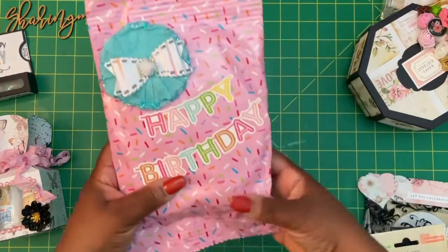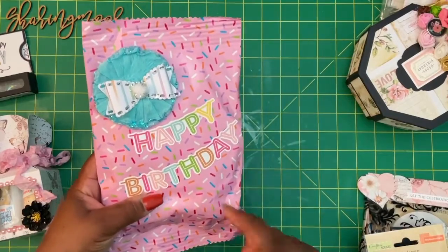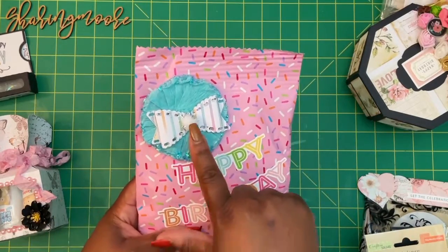I also made a chip bag from some wrapping paper. I just used a happy birthday sticker, this glittered rosette, and that bow.